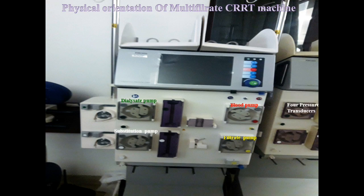Like the four pumps, there are four pressure transducers in this machine. Their function is to measure the pressure during the CRRT process, and all pressure transducers are color-coded. The first is red color-coded and measures the arterial pressure or access pressure. The second is white color-coded and measures the pre-filter pressure. The third measures the venous pressure during CRRT, and the last one measures the filtrate pressure.